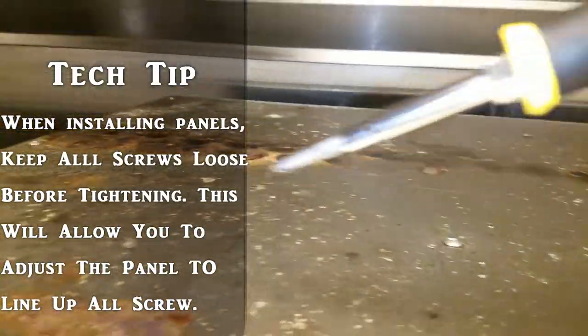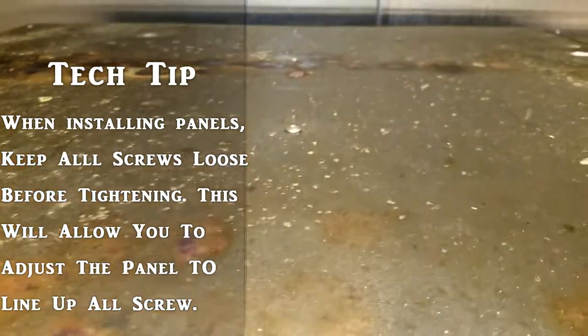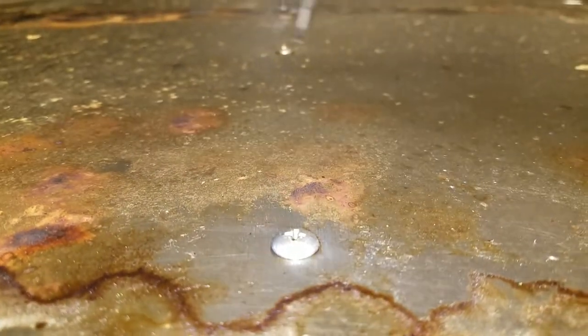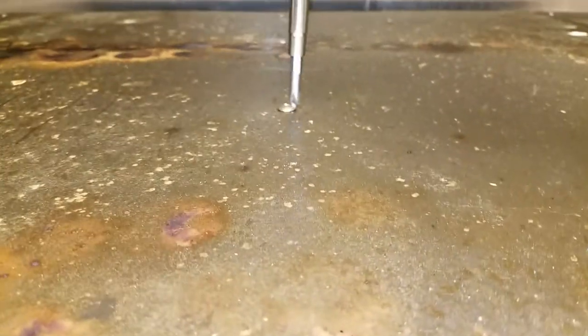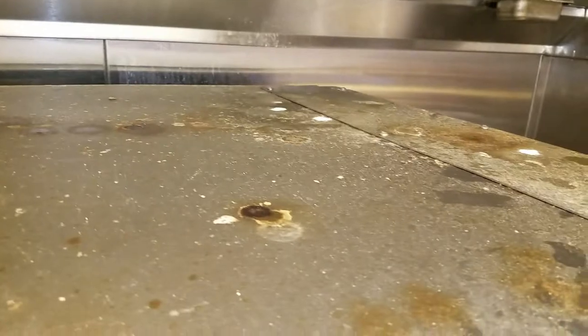Hey guys, just a quick tech tip. When you have to put a bunch of screws back onto something - doesn't matter what it is, fryer, hot case, rotisserie - get the screws in the holes first and keep them loose so that way you can adjust the panel around so all the holes will line up. If you start tightening down the screws before you get them all in, one or two screws are not going to line up properly. So make sure they're all loose first, get all the screws started, and once you get them started then go ahead and tighten them all down.